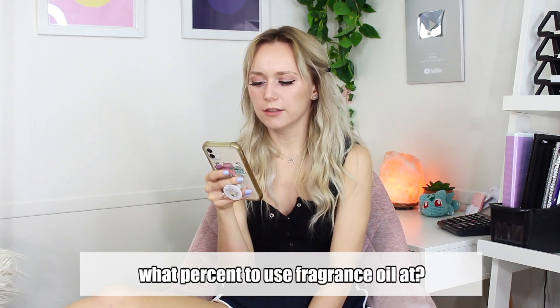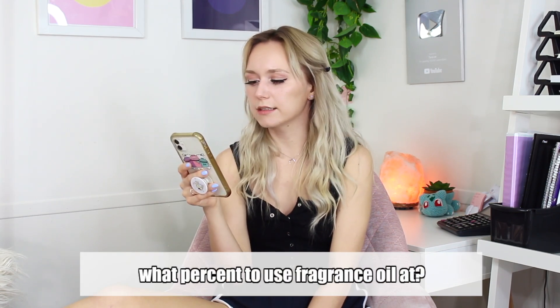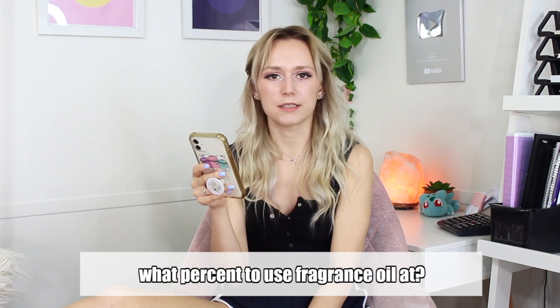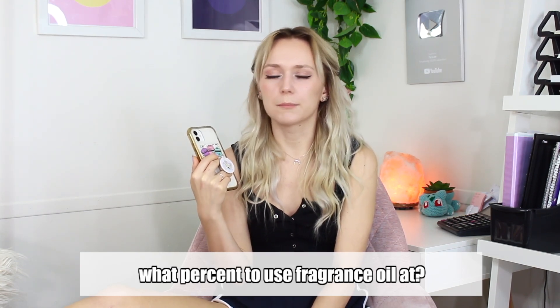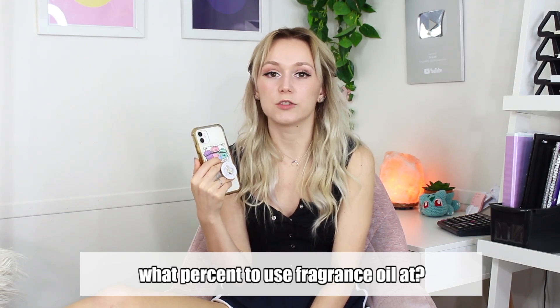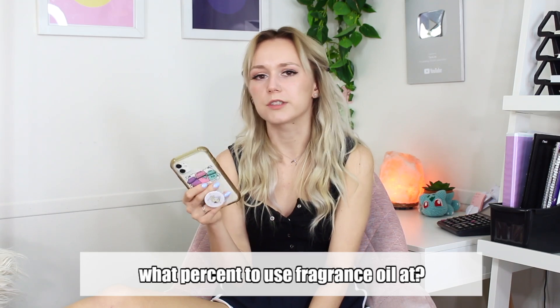Last email, first question: 'I just watched your mango body butter video — can I use fragrance oil at the same percentage?' Yes — I believe I used the mango fragrance oil at around 1 to 2%, and yes, you can use any fragrance oil at that same percentage. Just double-check with your supplier what the suggested usage rate is for that specific fragrance oil to be safe, but for the most part most are fine at 1 to 2%.